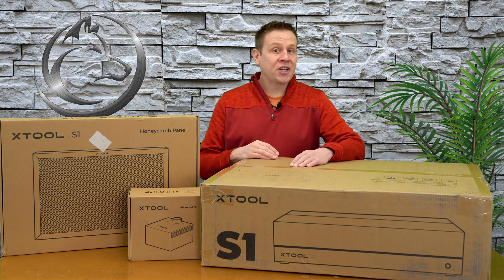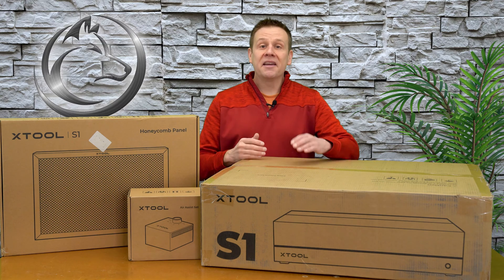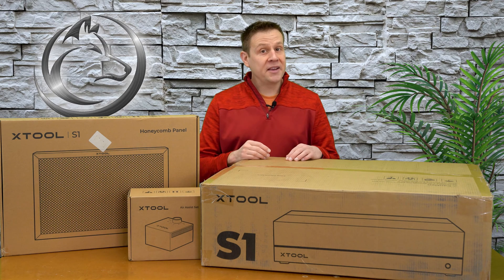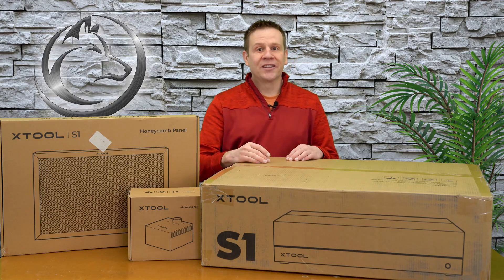Hi everyone, welcome to the Laser Channel where we learn, create, and share. My name is Greg, and in this video we're going to be taking a look at the S1 Laser Machine by Xtool.